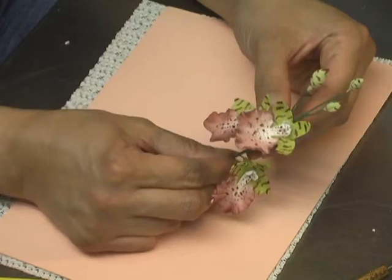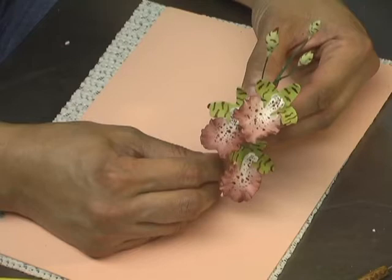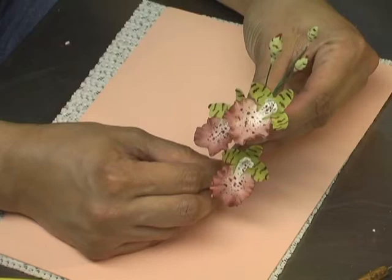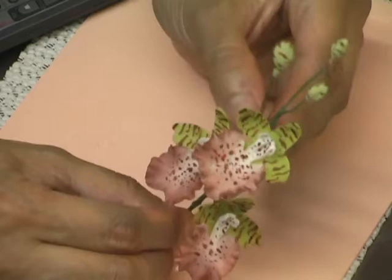This is the Oncidium orchid, otherwise known as the dancing ladies, because they look like ladies with skirts dancing along. They're very dramatic in appearance but they're very easy to do. They always come in sprays like this with some buds and some open flowers, which is great for adding height or length to your gum paste flower arrangement.